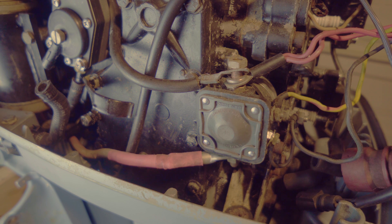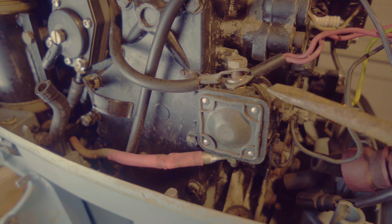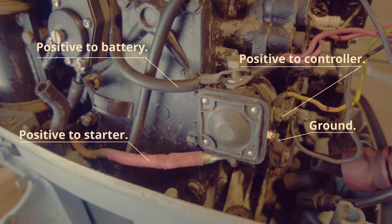Hello everyone. So if you're out there boating, you're out in the water, you shut off your engine, then when you're ready to turn it back on and nothing happens, there's no click, there's essentially nothing — there's a good chance that your issue is the solenoid, and there may not be anything wrong with the engine itself.